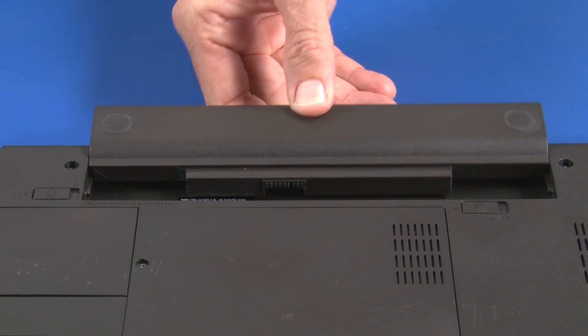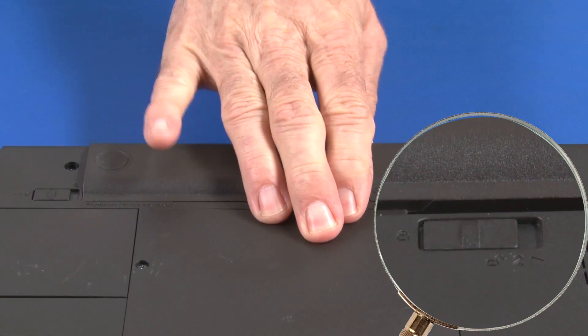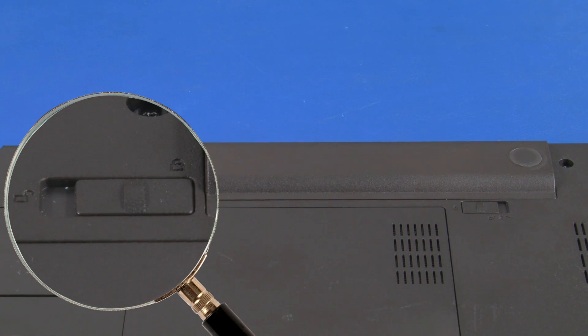Slide the battery pack onto the rails of the battery bay until it clicks into place. Slide the locking switch into the locked position.